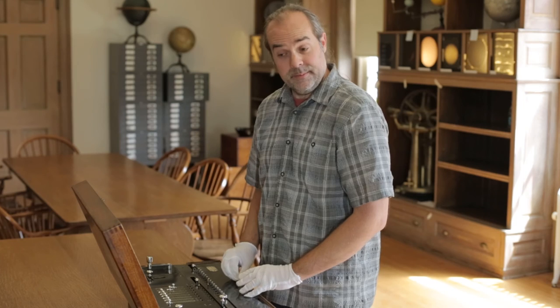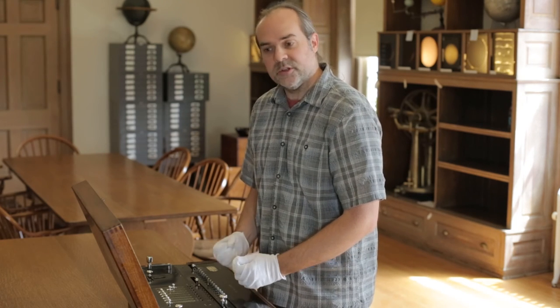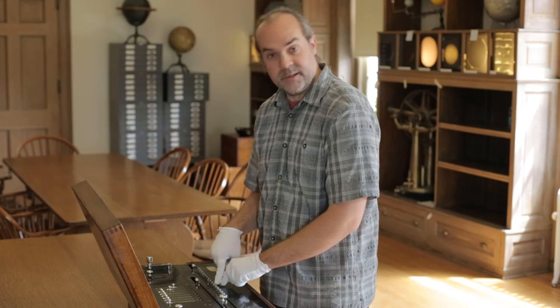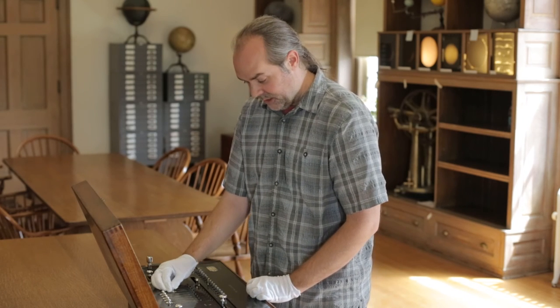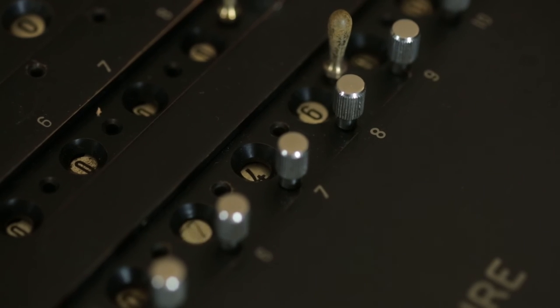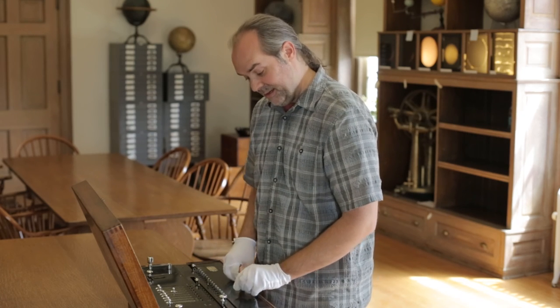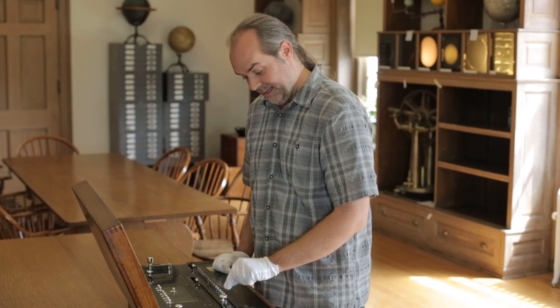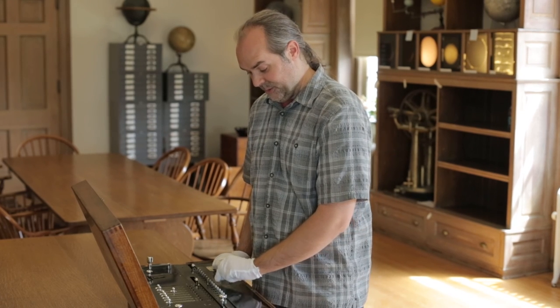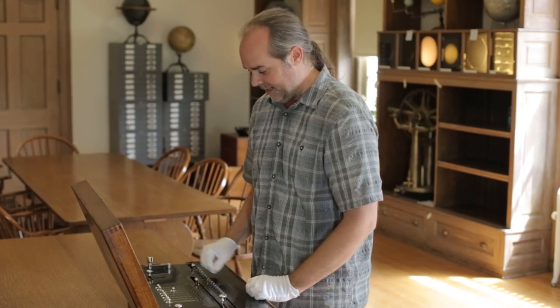For our second example, I'll demonstrate what happens if you make a mistake and over-subtract a number. I still have 146 in the results line. I'm going to try to subtract 500 from that and see what happens. The bell tells us we've made a mistake and we have to go through a complex set of operations to undo it. The result line now shows 99999646 — that's clearly not what I wanted, so I'll have to go back and start all over again.